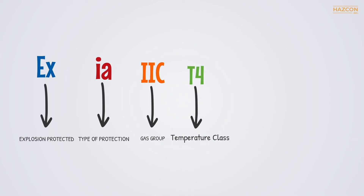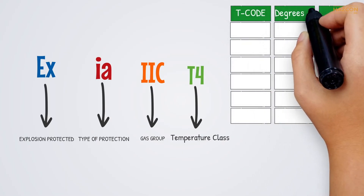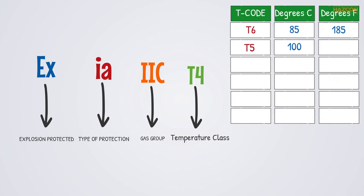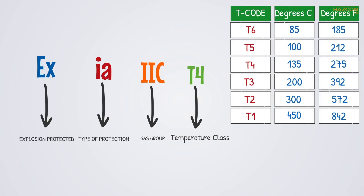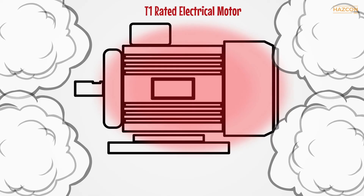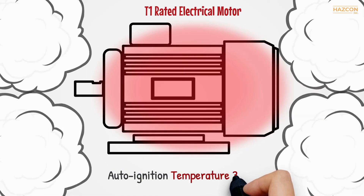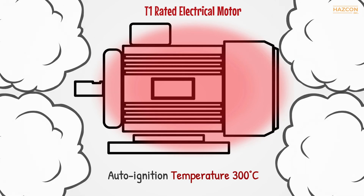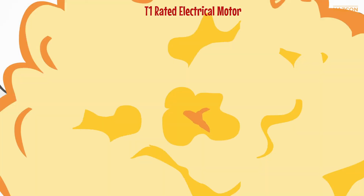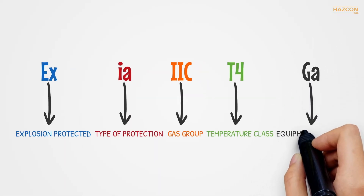The next part of the marking refers to the temperature class of the device. Temperature class refers to the maximum temperature the electrical apparatus might attain under normal operation or fault conditions, depending on the protection technique used. There are 6 temperature classes: T6, T5, T4, T3, T2, and T1. This information is critical because, given high temperatures, electrical devices can become a source of ignition. It would be catastrophic if a device with a temperature class of T1 were installed where there are gases that can ignite when temperatures reach 300 degrees Celsius, for example.